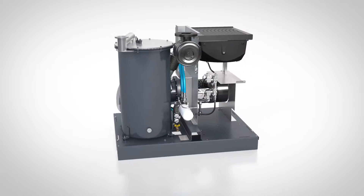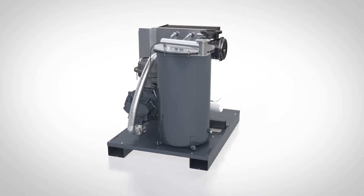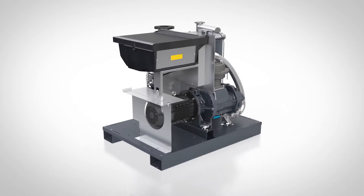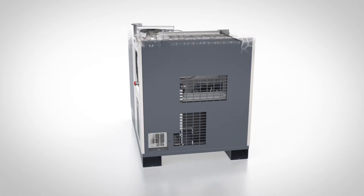Atlas Copco have taken vacuum pump design to a new level with the GHS VSD Plus. This plug-and-play pump houses all its innovations in a revolutionary canopy.